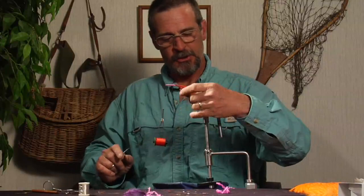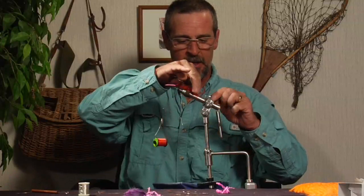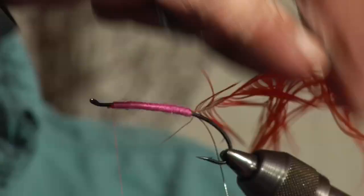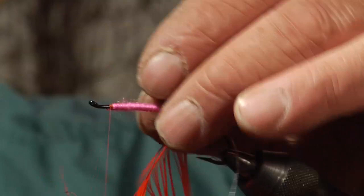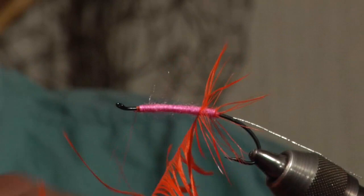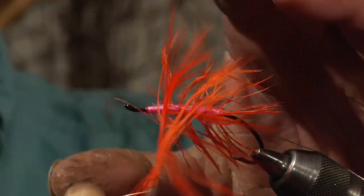Now we're going to take the schlappen hackle and wrap that forward. You can make this fly as bushy as you want by making more and more wraps of hackle. I personally only like about five or six wraps of hackle on these flies — too bushy I think detracts from this particular pattern. So we're going to bring the feather forward, five or six wraps: three, four, five, six, and then a couple wraps right in the front of the body.